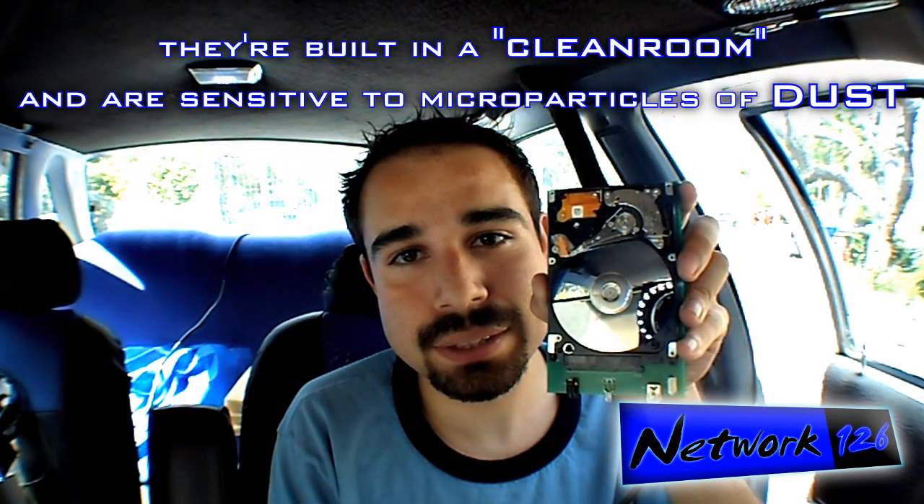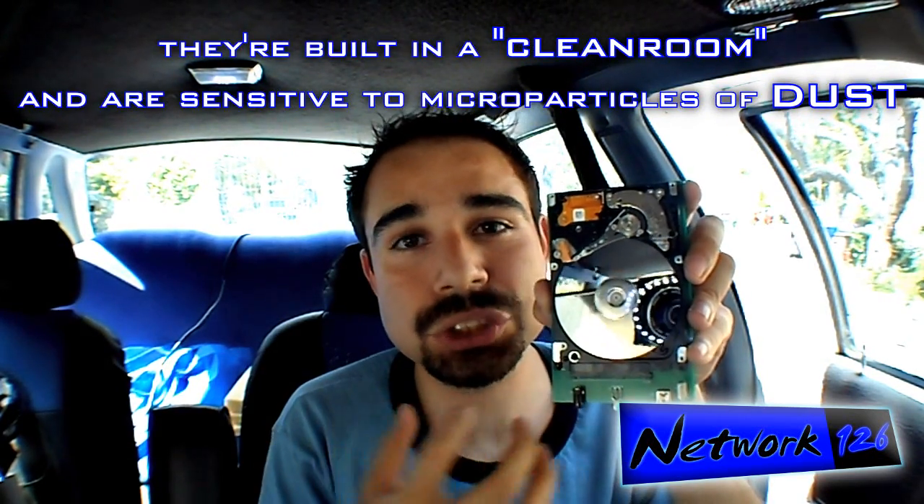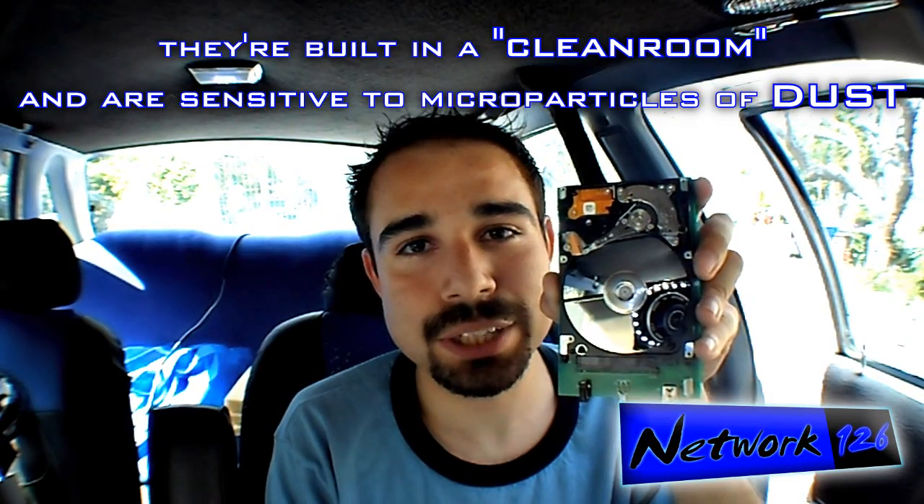So when you have a spinning disk inside your computer with this little metal arm — and no, I didn't break it, it was already broken — never do this to your computer. If you want to look at your own hard drive, do not ever take the cover off unless the hard drive is already dead, because it'll destroy your hard drive.